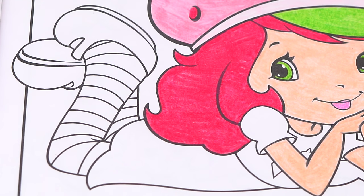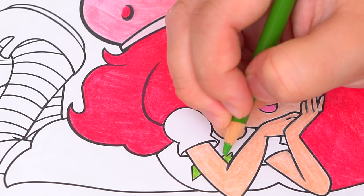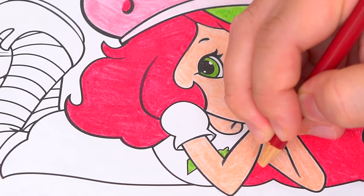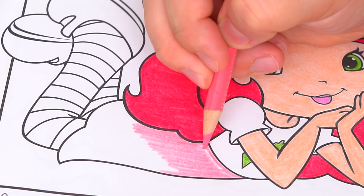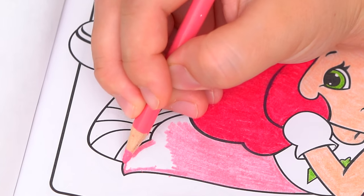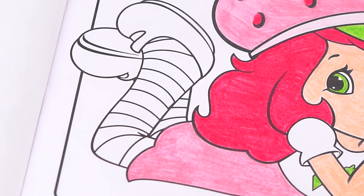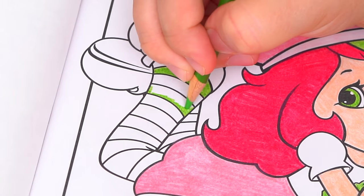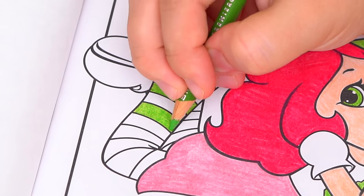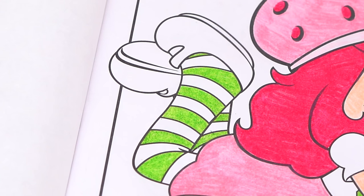And now let's color in the rest of her outfit. Her shirt is white with green designs on the front. And her skirt is pink to match her hat. And she wears green and white striped leggings with dark pink shoes.